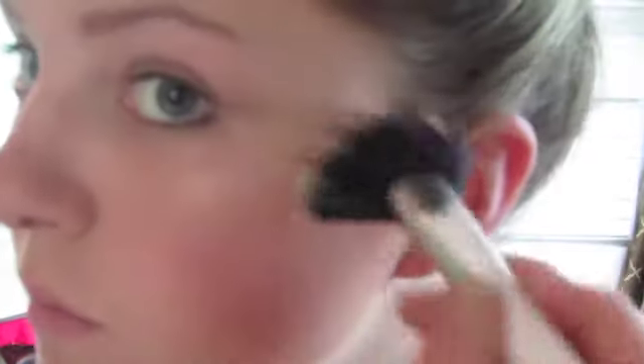For my cheekbones, I'm using MAC Soft and Gentle, which is a skin finish, and a fan brush. This is going to go right on the cheekbones. You see how beautiful it gives like a nice, shiny, healthy look. And then I'm also going to take this down the bridge of my nose.